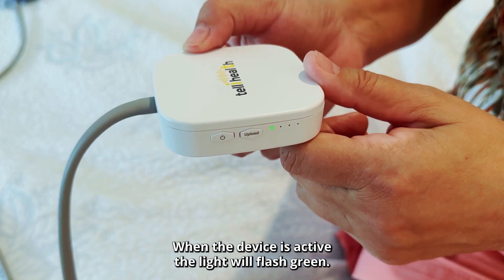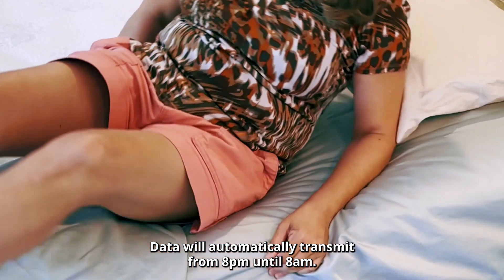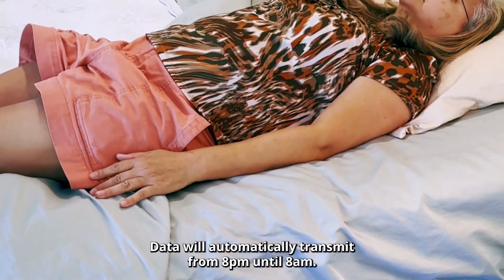When the device is active, the light will flash green. This will only happen after 8 PM. Data will automatically transmit from 8 PM until 8 AM.